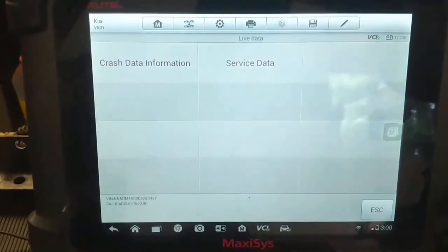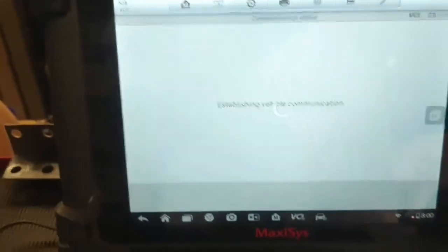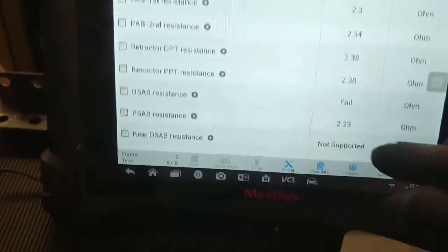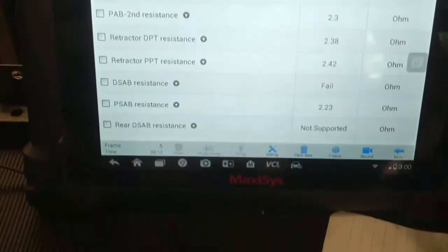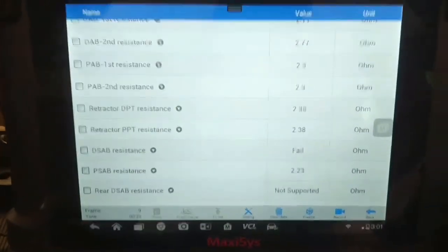Unfortunately I have to resort to my secondary scanner, which is a MaxiSys. I'm going to go into service data, and right here you can see the driver's side airbag resistance has failed. I suspect there might be some broken wires, but I'm going to have to check the wiring under the seat. It's nice to see this data, and why Snap-on doesn't support that I don't know.